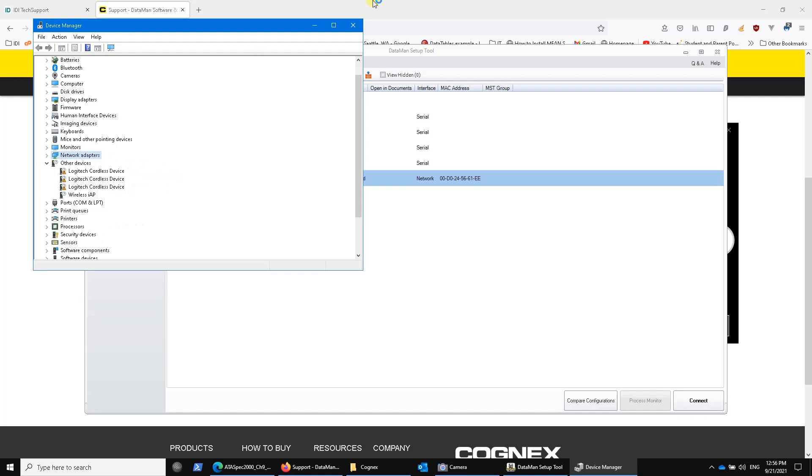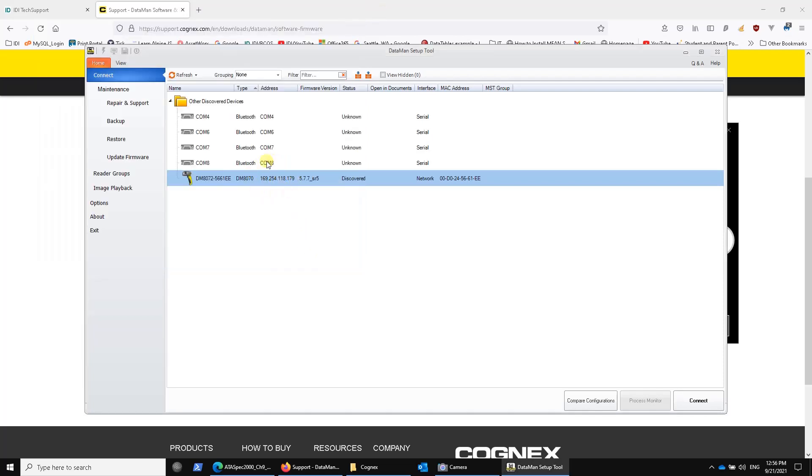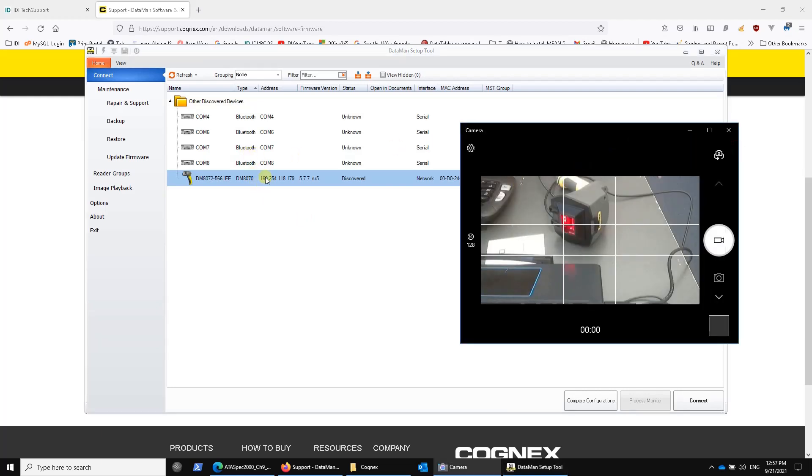The weirdness about it is that the software will see it as an IP address, but notice the IP address — it's 169.254, which is an internal IP address. It's not really visible on your network. There might be some security rules employed by your network administrator for devices that come up as 169.254 — it might be blocked. There are all kinds of strange things that might happen because of this USB connected version, which is again why we recommend the Ethernet one over the USB one.